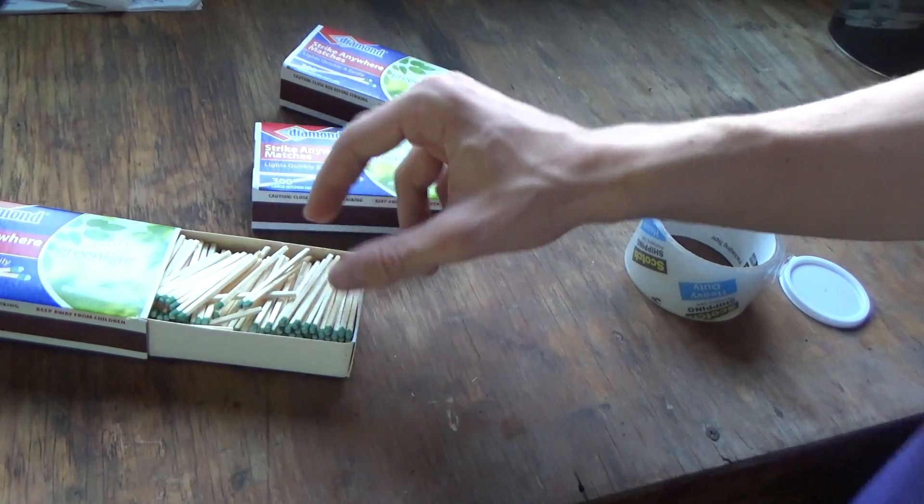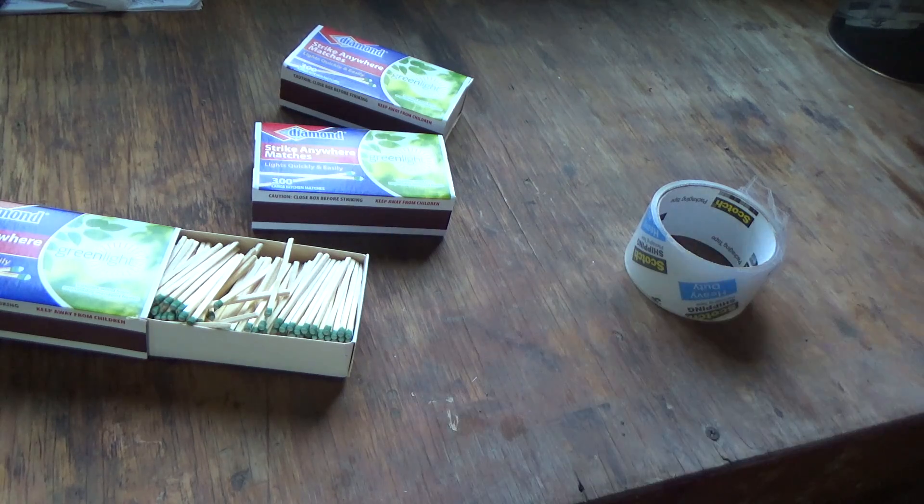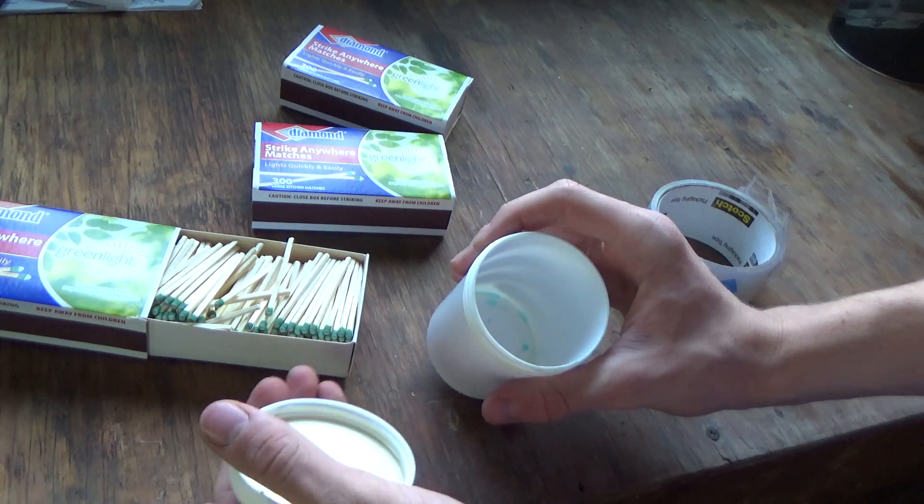What you want to do is open up your Strike Anywhere matches and get something to store the powder in. In this case, I'm just going to use this little container right here. So you want to open that container.